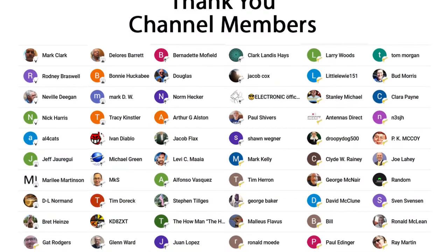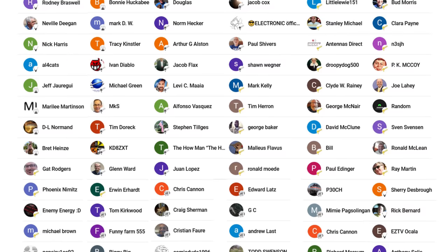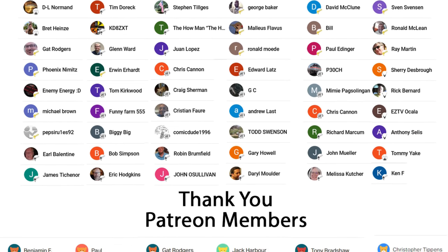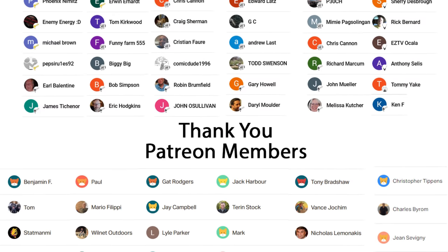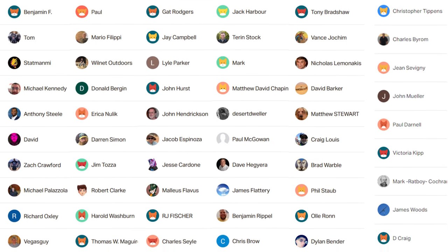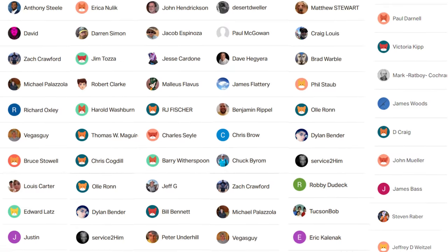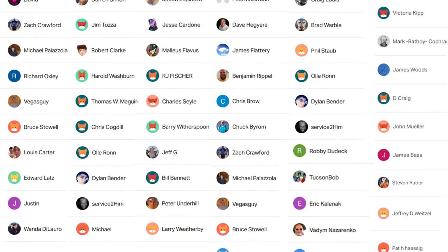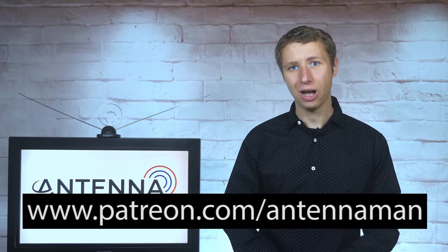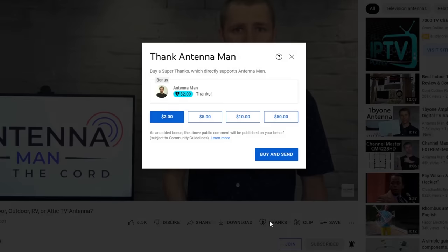Additional thanks to everyone who supports me on Patreon or is a member of my YouTube channel. If my videos have helped you cut the cord or you'd like to support them while gaining exclusive perks — such as behind-the-scenes content including a video on how to get unlimited 5G LTE hotspot data for $25 a month, access to my videos ad-free one day early, and direct contact with me — visit patreon.com/antennaman or click the join button on this video. You can also click the thanks button.